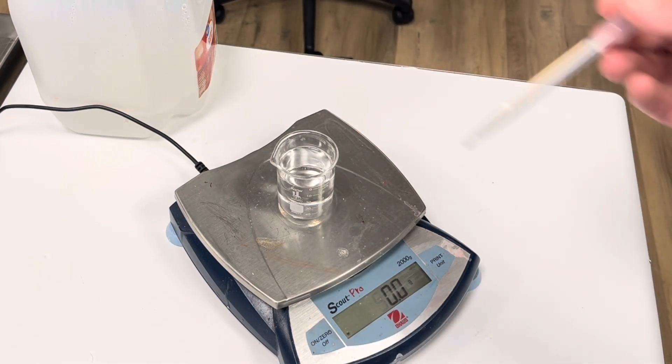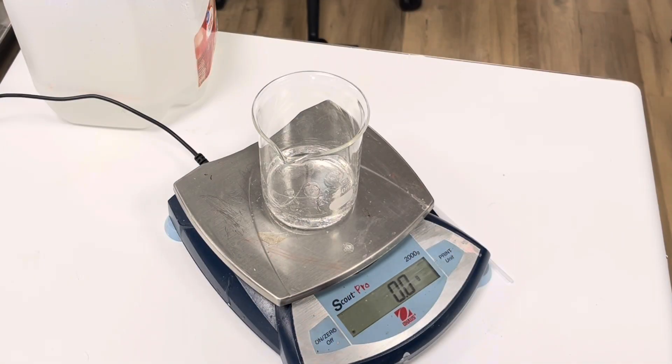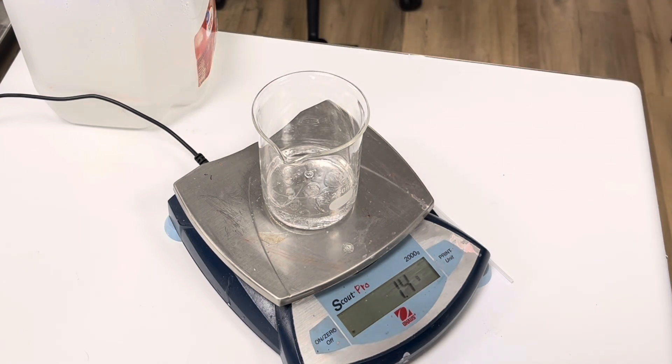I've switched over to a larger beaker. I'm going to add 20 grams of TMN10 — I just need to finish adding 15 more grams of that.